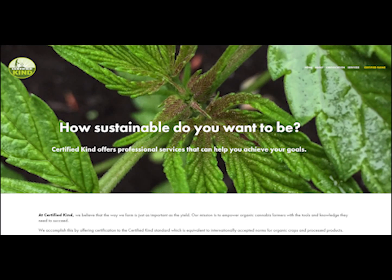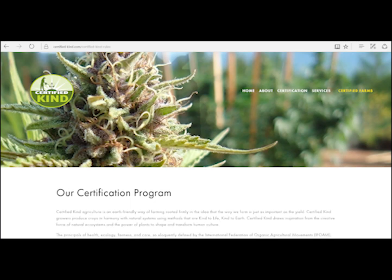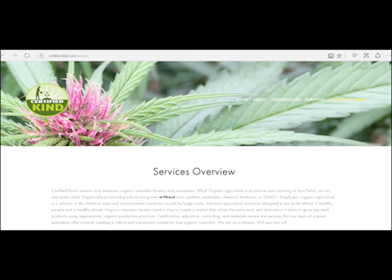Before we start talking about the hemp russet mite, I want to tell you about Certified Kind. Certified Kind is a certification program for organically grown cannabis and processed products. We believe that the way you farm is more important than the yield, and our mission is to empower organic cannabis growers in the new legal cannabis sector. If you're a commercial grower interested in certification, check out our website and request an application.